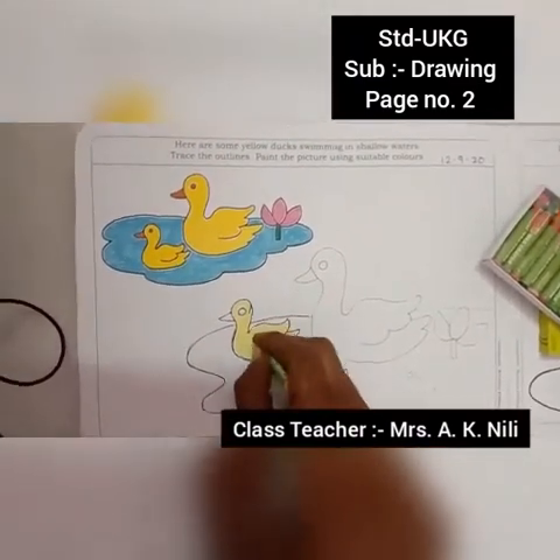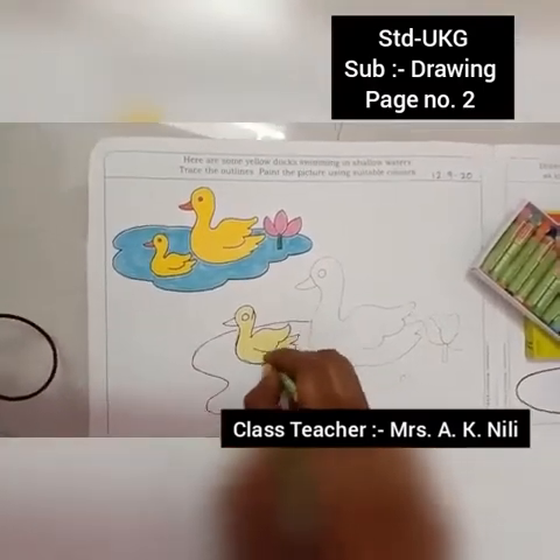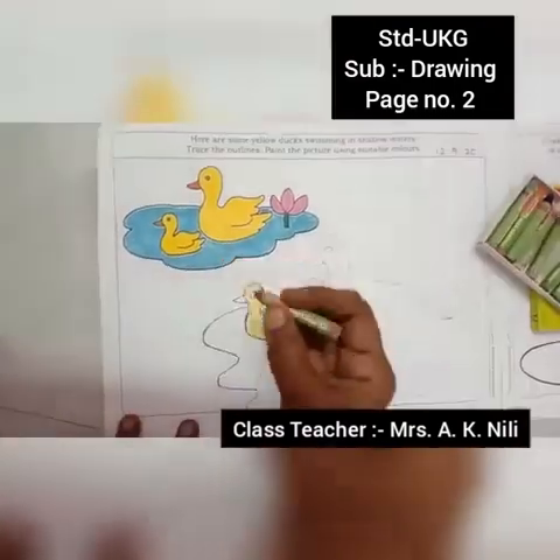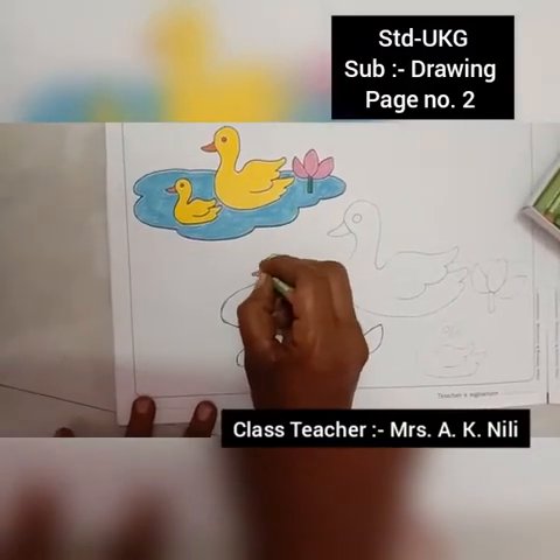Neatly color it. All yellow. Take red color — red crayons. Baby color is red. Big color is red.